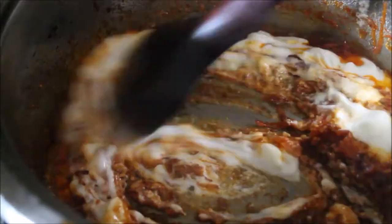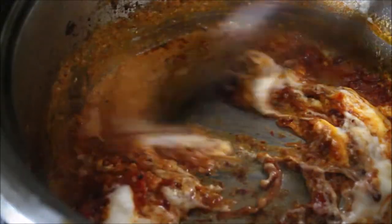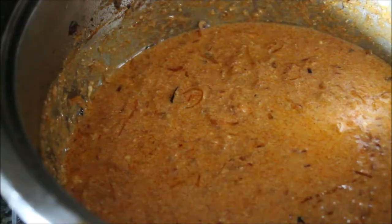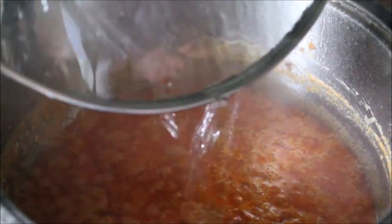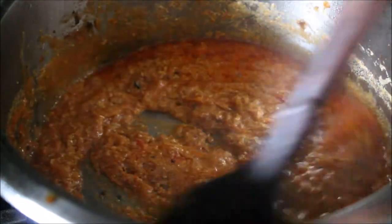If you want, you can add either tomato or yogurt, or both like I did. My husband loves to have tomato in the dish, so I add a little bit of tomato for him. Then cover and simmer, and let it cook until the oil separates and the masala cooks completely.